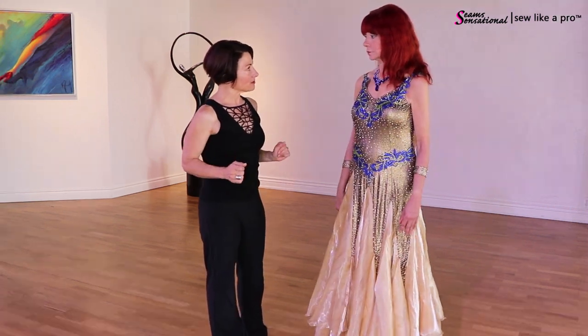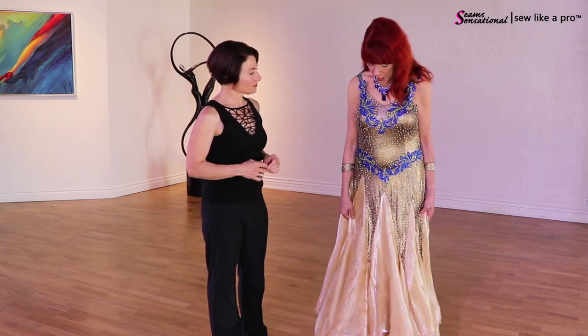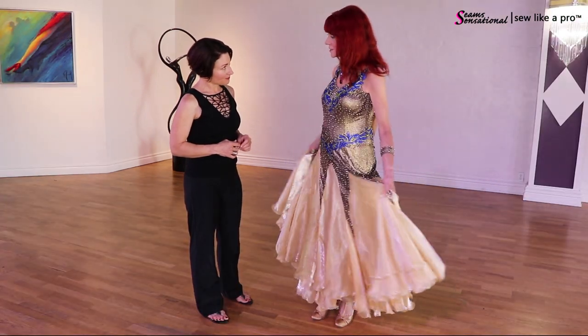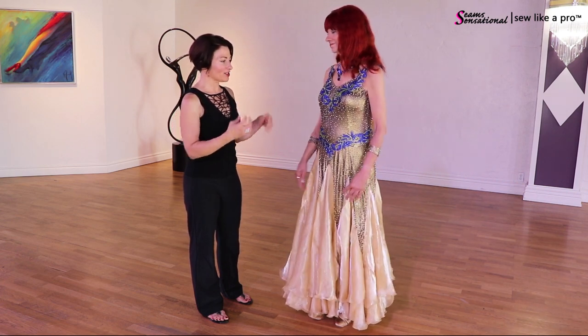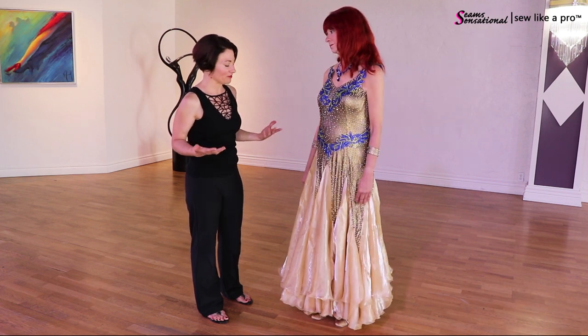How do you feel wearing this dress? It's very comfortable and very flowy. On a ballroom competition floor you want the iridescence because they do pay a lot of attention to your feet, and the shimmer in it is really eye-catching. That's actually my favorite part of the dress — it's one of my favorite fabrics.